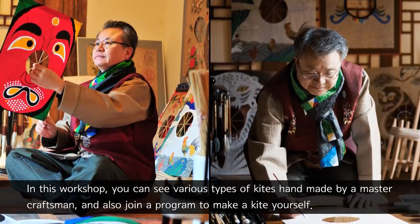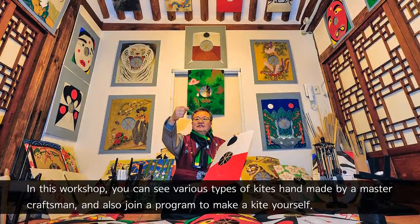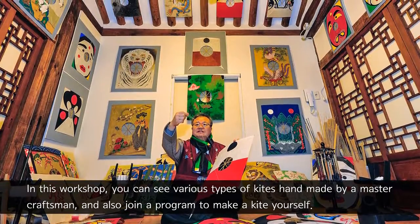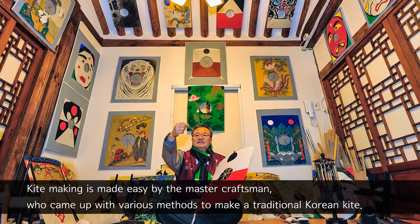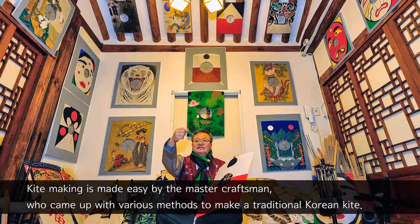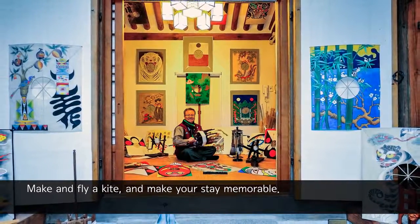In this workshop, you can see various types of kites handmade by a master craftsman and also join a program to make a kite yourself. Kite making is made easy by the master craftsman, who came up with various methods to make a traditional Korean kite. Make and fly a kite and make your stay memorable.